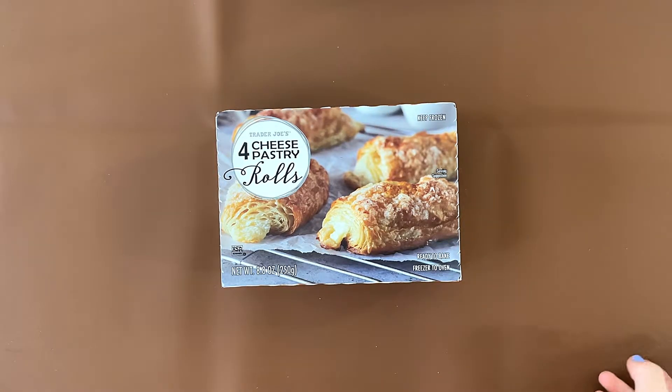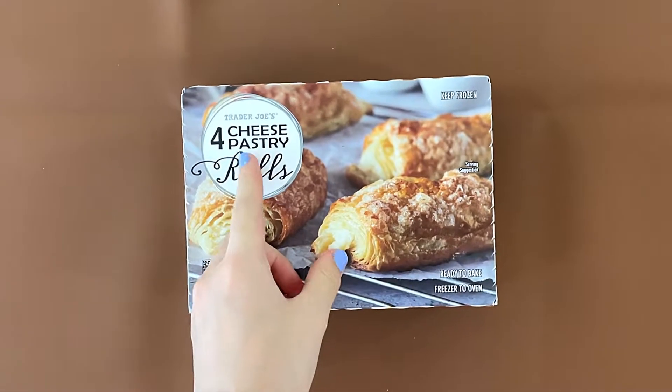Hello, Timmy and your friends. Today, I'll be reviewing Trader Joe's four cheese pastry rolls.